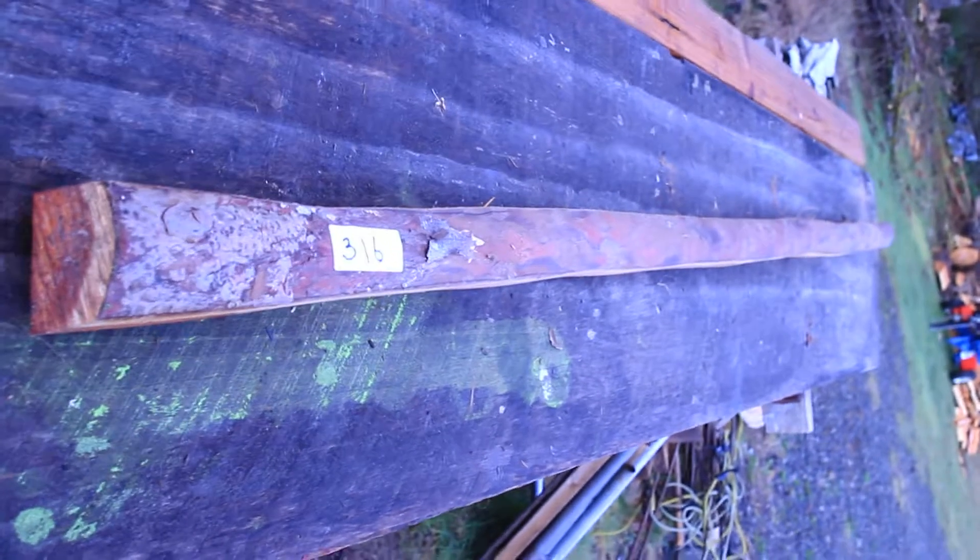Coming down the other side, we see a pretty nice, straight, fairly clean stave. Okay, that's stave number 316.